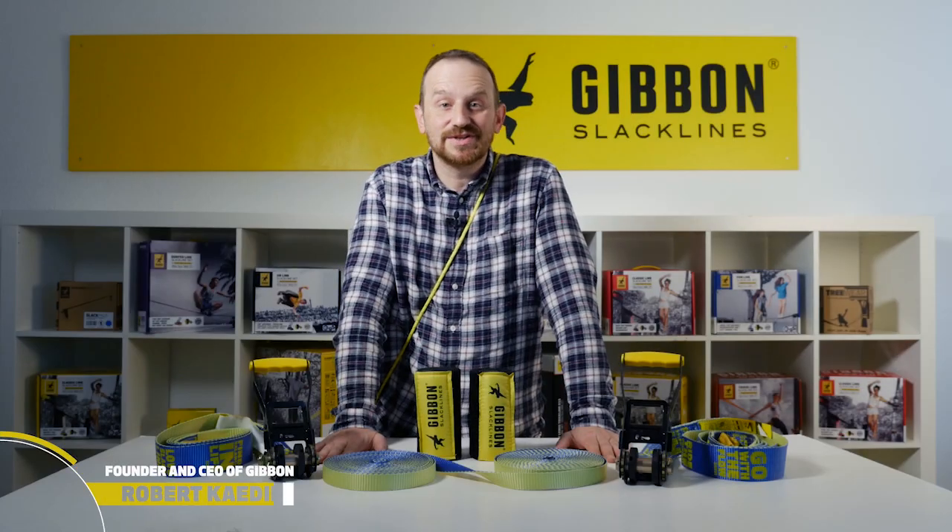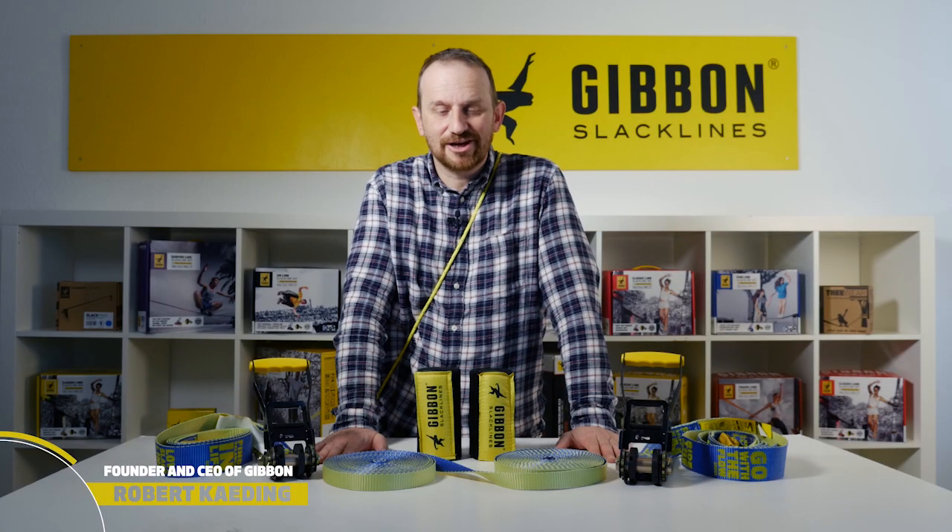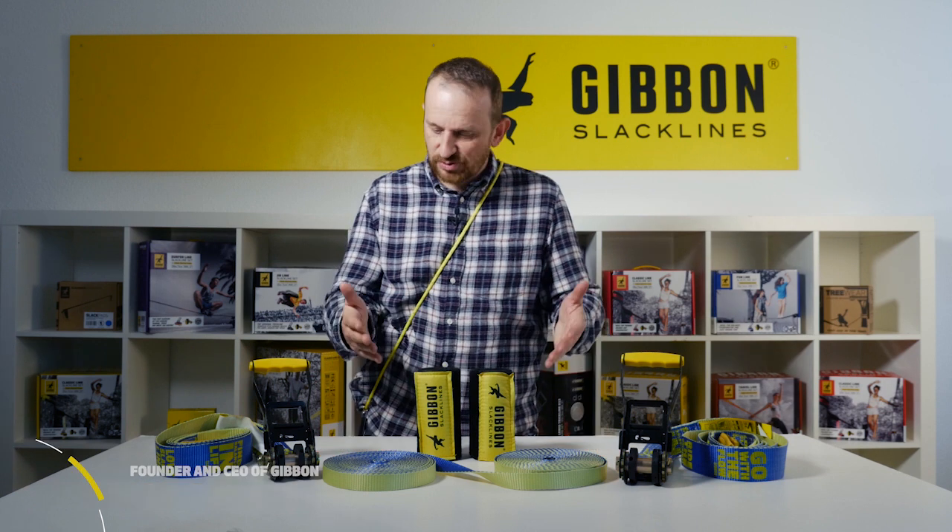Hi there, my name is Robert Kading and I'm CEO and founder of Gibbon Slacklines and I'm here to present you our new Flowline set.